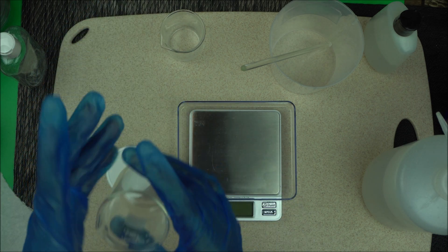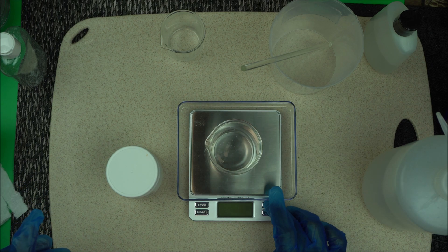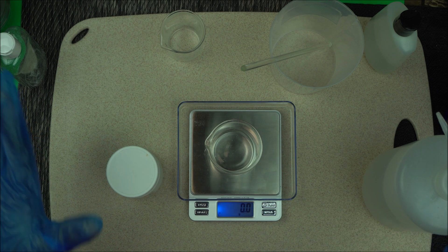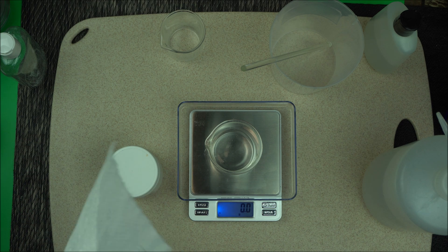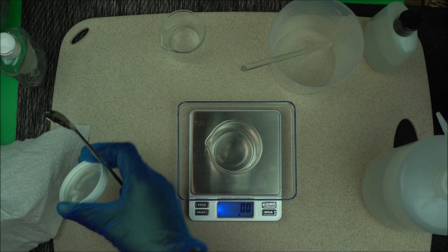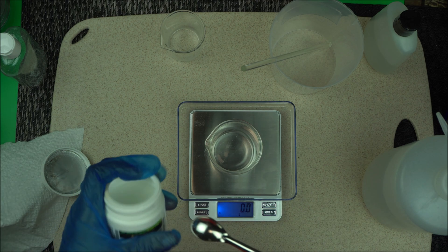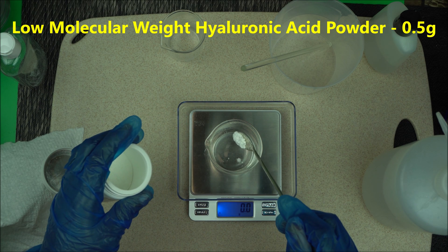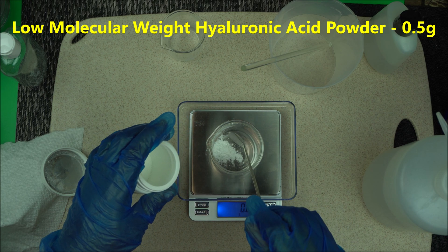So the first thing you want to do is to measure. For this one, I'm going to make 1% of it, but I don't want to waste too much resources, so I'm going to make half of that. I'm going to measure 0.5 gram of hyaluronic acid — please note that down. Measure 0.5 gram of low molecular weight hyaluronic acid.